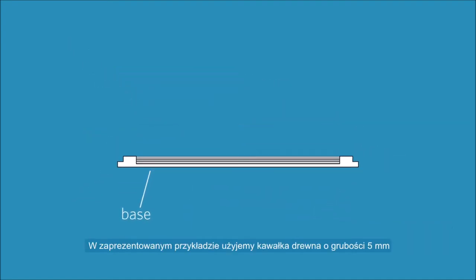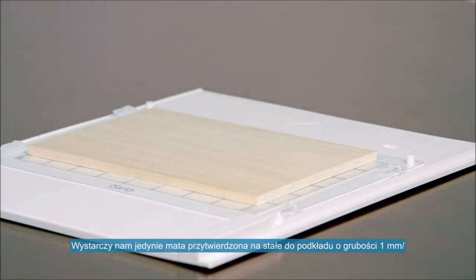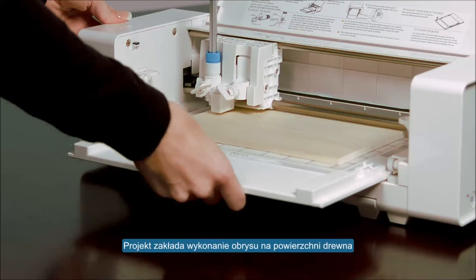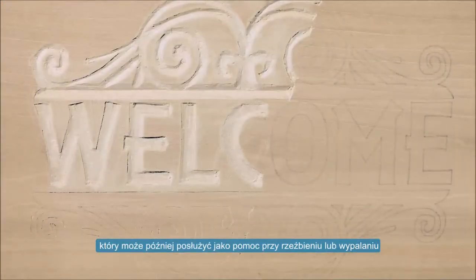In this example, we'll be using a five millimeter thick piece of wood. Because of the wood's thickness, we'll only be using the cutting mat, which includes a one millimeter platform. For this project, we use the Curio to make a stencil on the wood surface, which can then be used as a guideline for carving or wood burning.